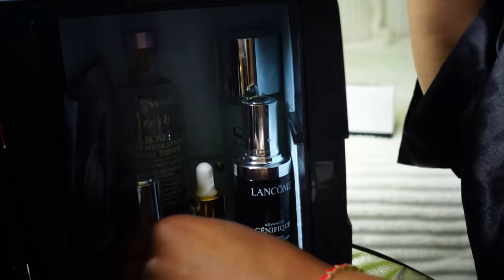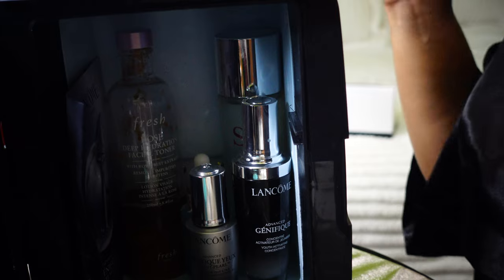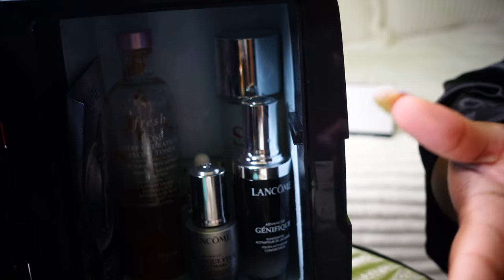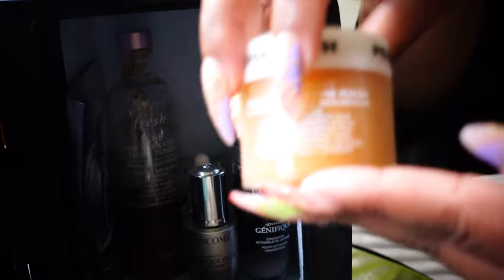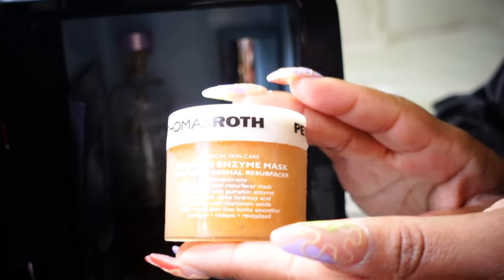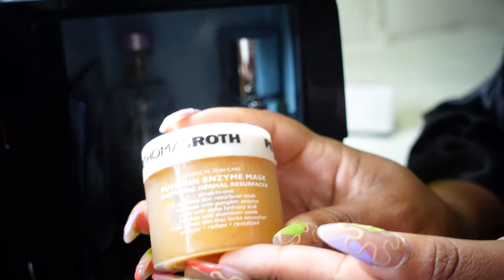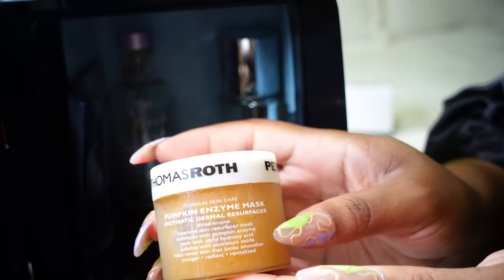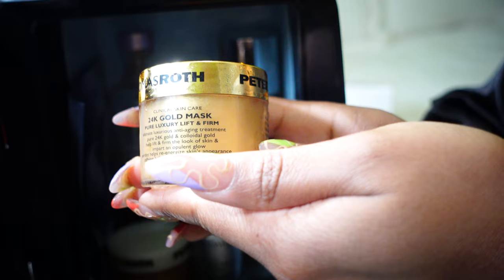Let me go back to masks because I jumped around. This is the Peter Thomas Roth Pumpkin Enzyme Mask — sometimes I'll use this. I switch around through my different masks. So that's one of my masks. Also by Peter Thomas Roth, this is the 24 Karat Gold Mask — the Pure Luxury Lift and Firm.